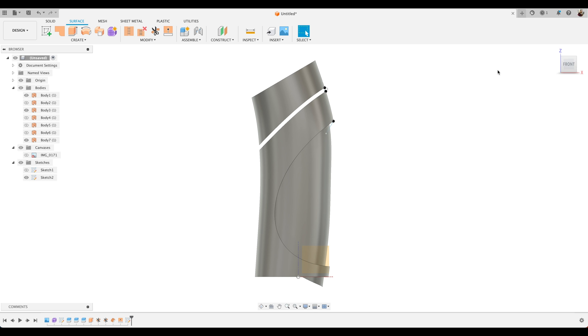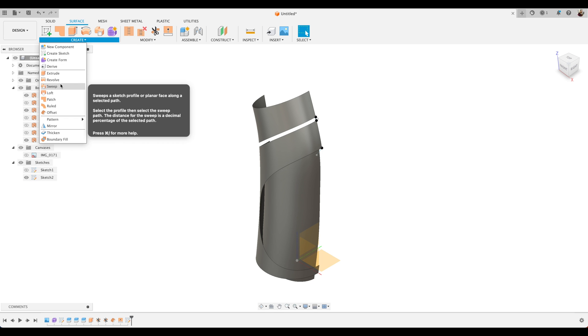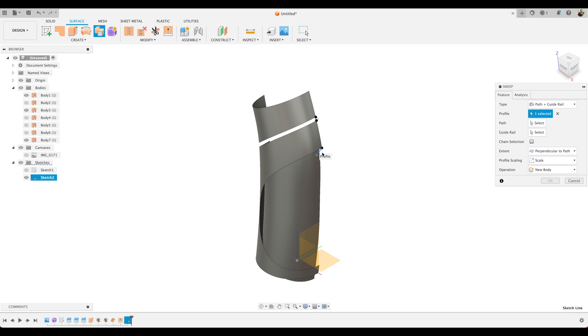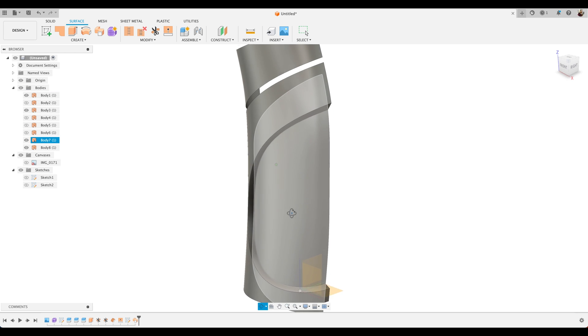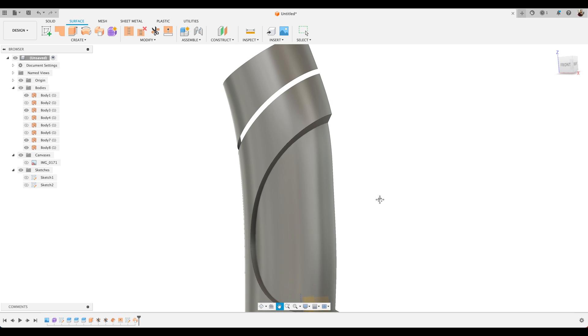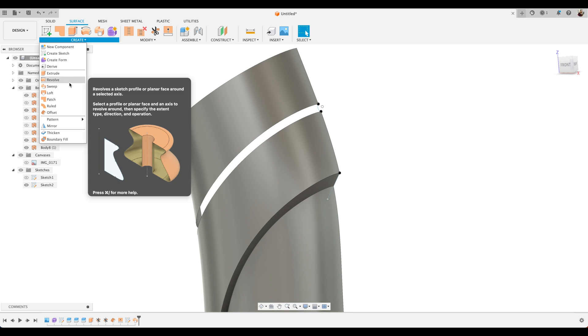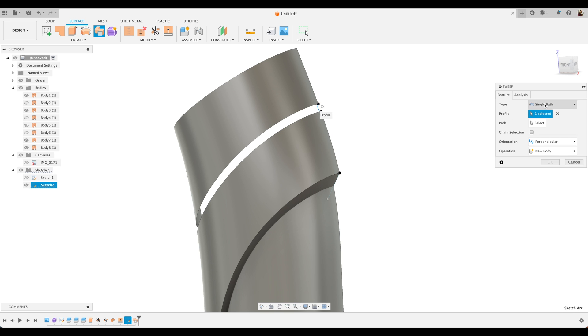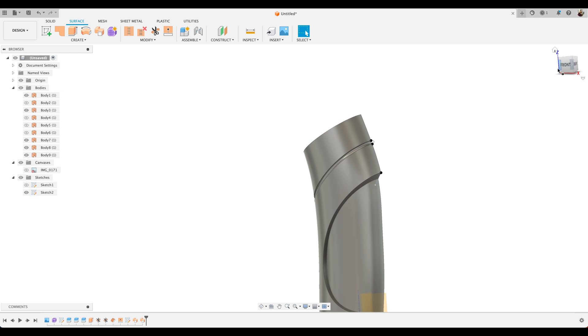Now we're going to use these sketch features to sweep some more surfaces round to fill in these features. Let's go to the top here and choose Sweep, using the two lines we drew to create the final surfaces to finish off our bottle. Select that profile, choose Single Path, select our profile, and select the path. You'll see we've swept that feature all the way round to fill in the gap between our offset surface and our original surface. For the top we'll choose our profile, choose Sweep, and this time use Path and Guide Rail — choosing the top as a path and the bottom as a guide rail. You'll see we've swept a new surface round in that feature.